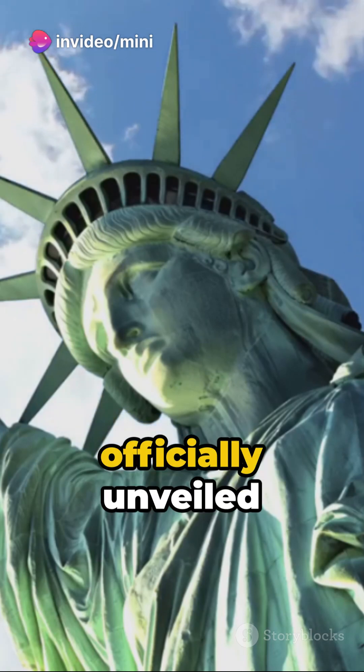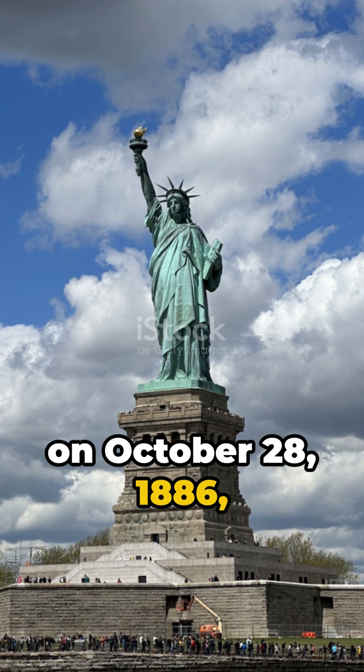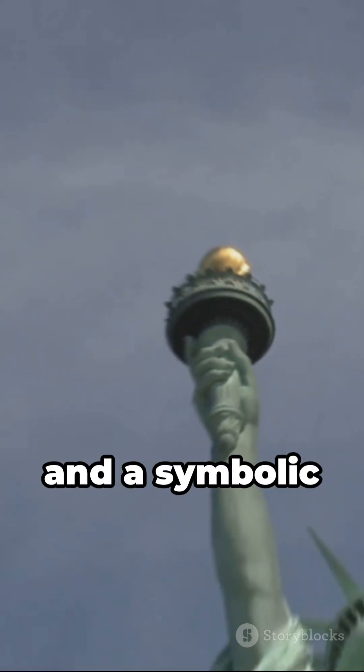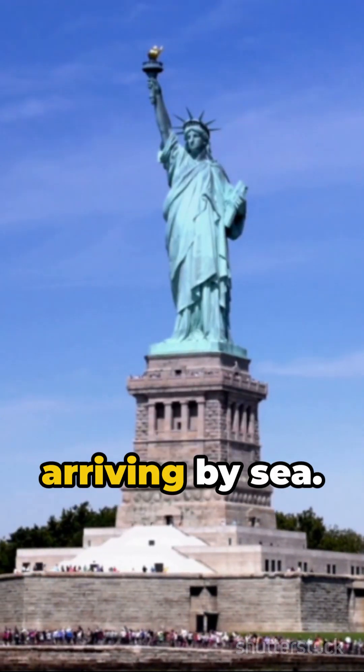The statue was officially unveiled on October 28, 1886, and has since become a beacon of freedom and a symbolic welcome to the United States for immigrants arriving by sea.